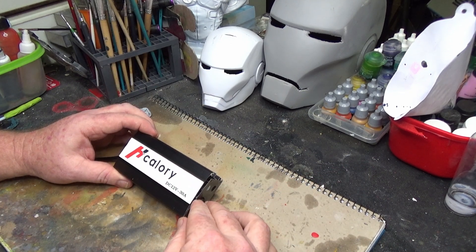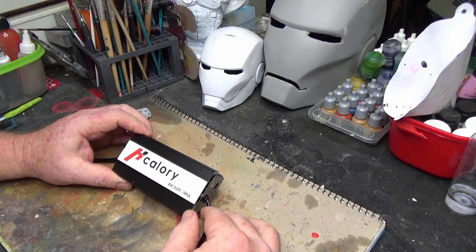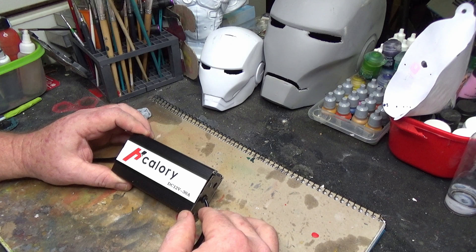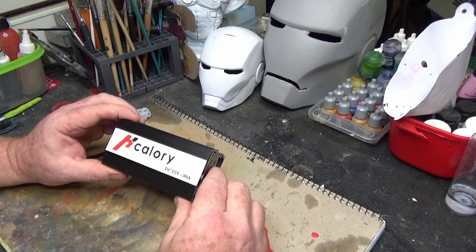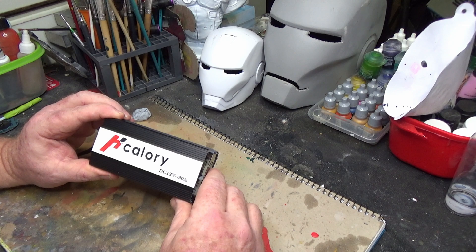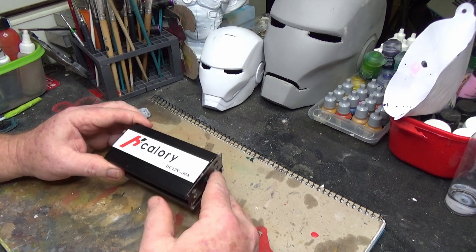G'day and welcome. My name's Jim and today we're going to be checking out another lethal, illegal, dangerous product off eBay. This here is a little power supply, a DC 12 volt, 30 amps it reckons, although it's pretty bloody light as hell.